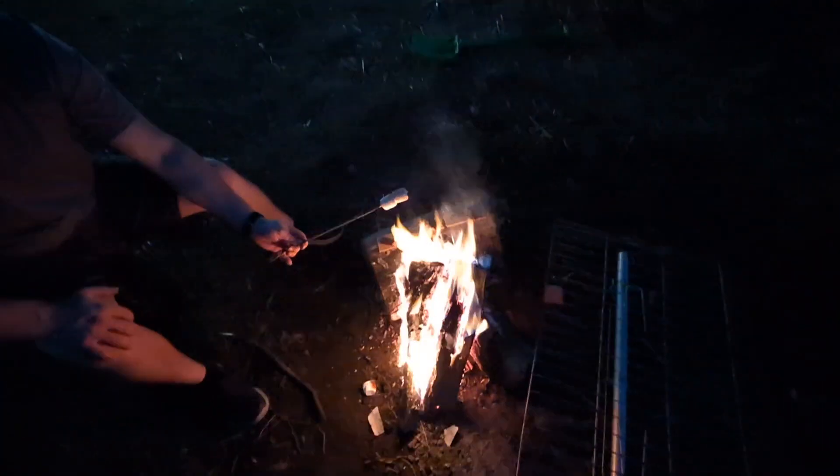And here we have Dad roasting marshmallows for us, and we got the chocolate melting here on the fire side, by the fire.